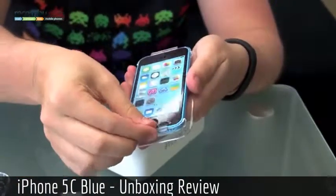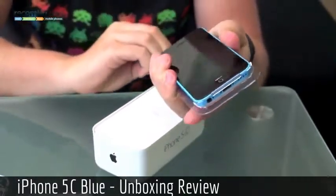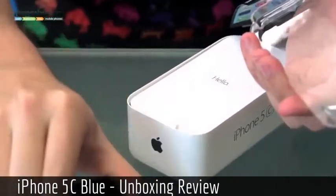We can peel the screen protector off first and foremost — there we go — and then that pulls the back of the chassis back and you can just lift the iPhone out. So you have a lovely blue one here as I said.